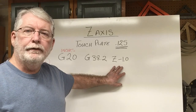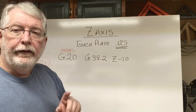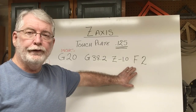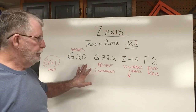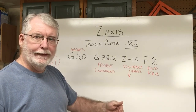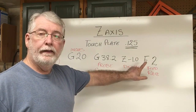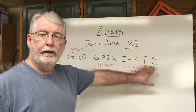The next thing we have to do is say how fast this is going to go down to that touch plate — this is the feed rate. In G-code, F represents the feed rate. I'm putting a feed rate of 2, which means it's going to go at two inches per minute. So so far we've got G-20 for inches, the probe command, the Z-axis going negative one inch, a max travel of one inch, and the feed rate at F2 — two inches per minute. Again, that's a variable: if you want it to go faster or slower, just change that number.